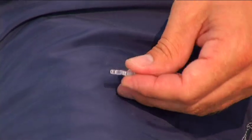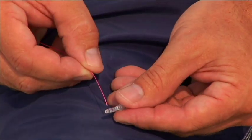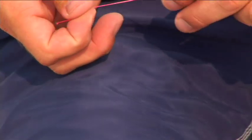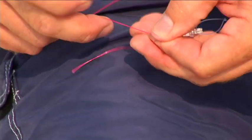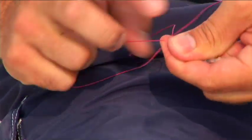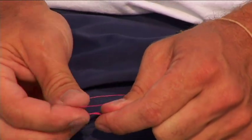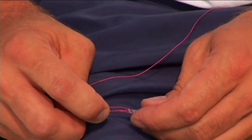Next I'm going to tie an improved clinch knot in the opposite end of the Invisi swivel. Take your tag, pass it through the swivel, and form a minimum of five twists. Then take the tag end and pass it through the small loop close to the swivel.